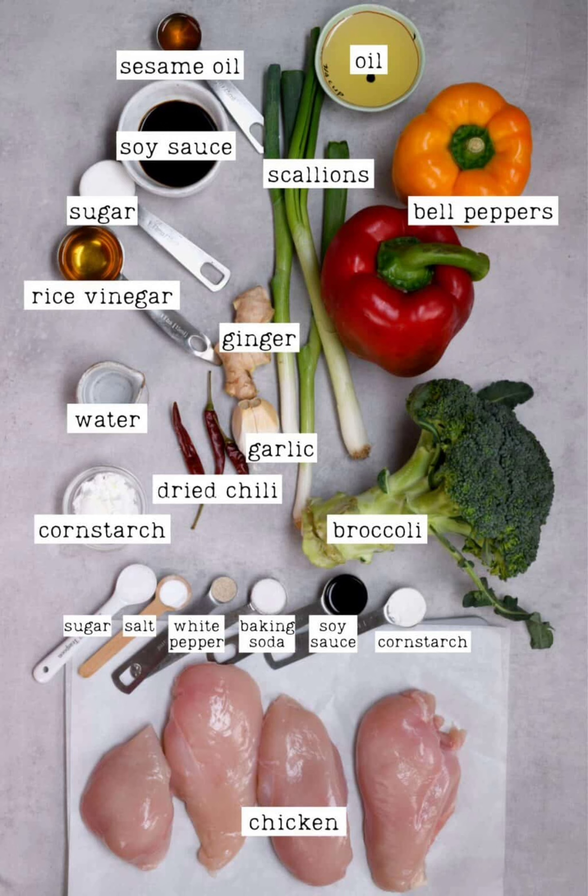For the sauce: 2 tablespoons soy sauce — dark, light, reduced sodium, or a combination — 1 tablespoon sugar or honey, 1 tablespoon rice vinegar, and 1.5 tablespoons sesame oil.